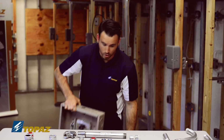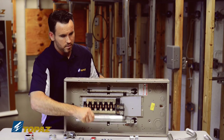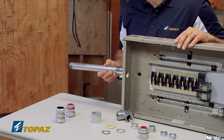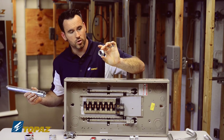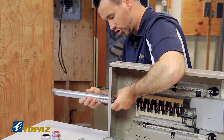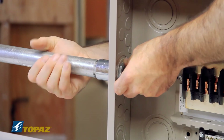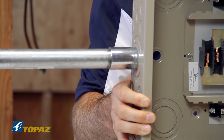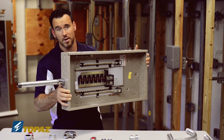I have here a load center — a panel — and I'm going to show how to secure the raceway to it. Notice there are no threads on the enclosure, so that's where the rigid nipple comes in. It's installed from the inside through the knockout, and then you thread the raceway onto the rigid nipple to secure it. In the field you would tighten it to the required specs, but that's how it all comes together.